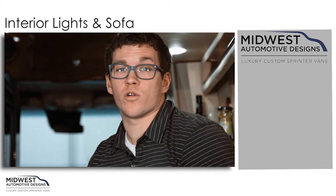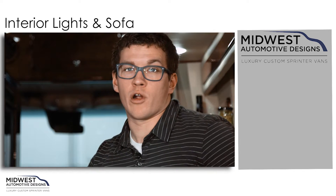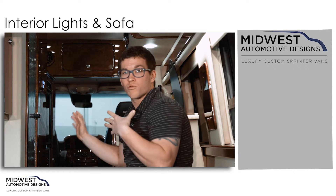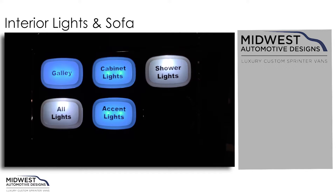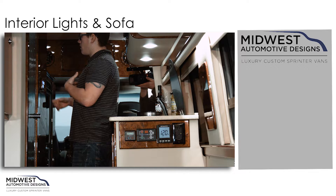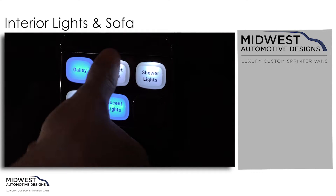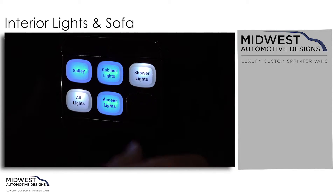You actually have four separate controllers within the Midwest Weekender. We already have our two in the rear. Your other controller is right outside of your shower door. This will have many of the same features that your rear control panels have with a few differences. You'll have your galley light, and again your cabinet lights, which apply to a couple other separate cabinets that you have towards the front.